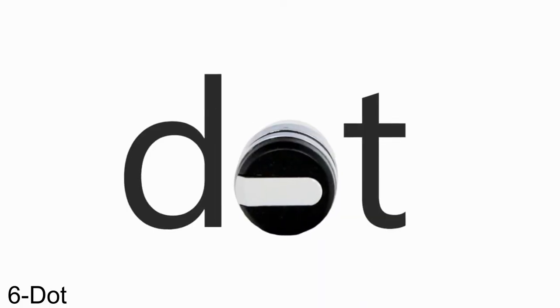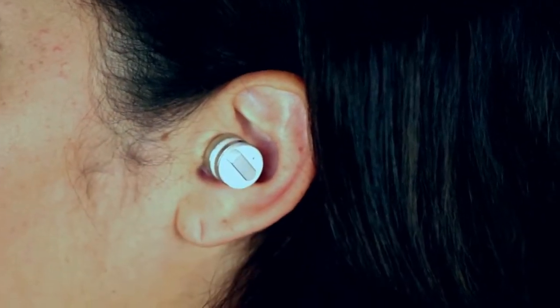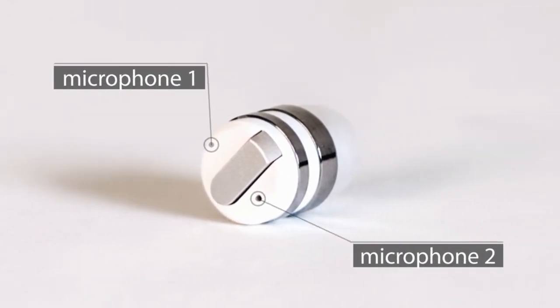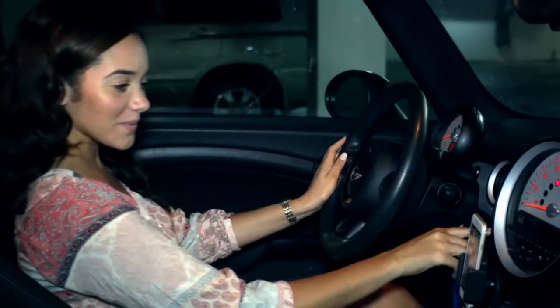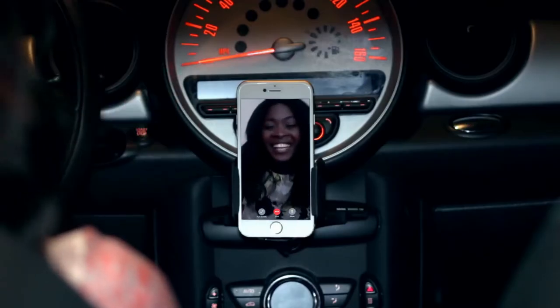This is DOT, the world's smallest Bluetooth earbud. It's so small it virtually disappears in your ear. Enjoy high-quality sound without the wires. Simple to use with just a single touch for calls and a long touch for Siri. With two onboard microphones for active noise cancellation, you can make calls or FaceTime with crystal clear sound.